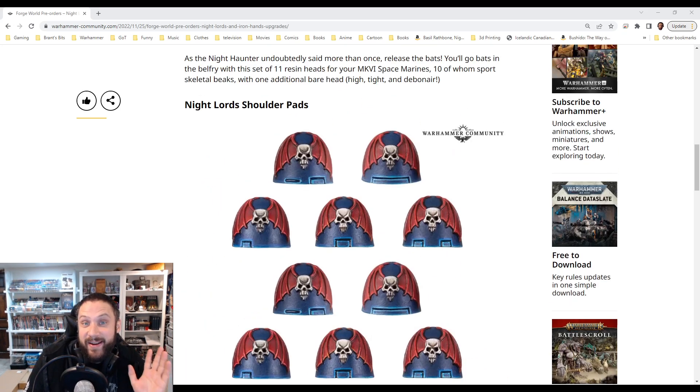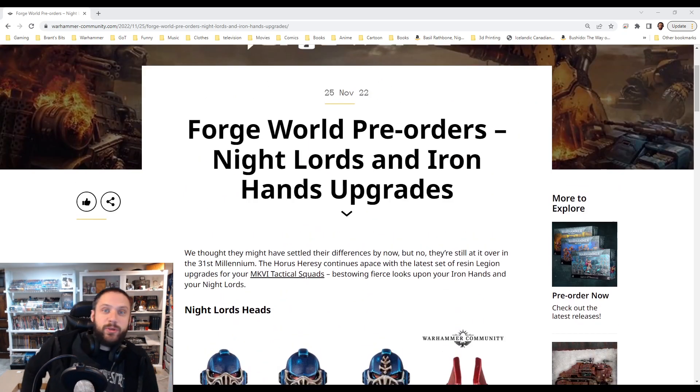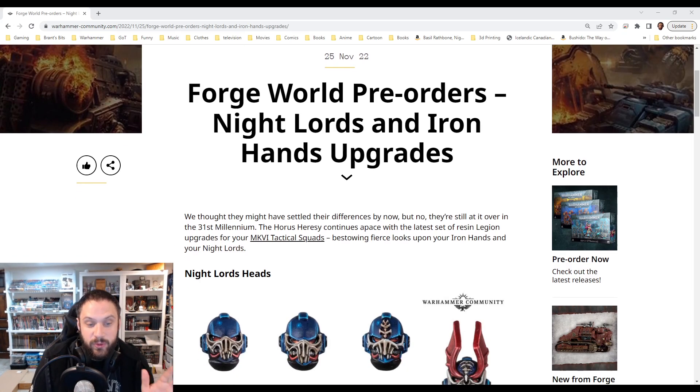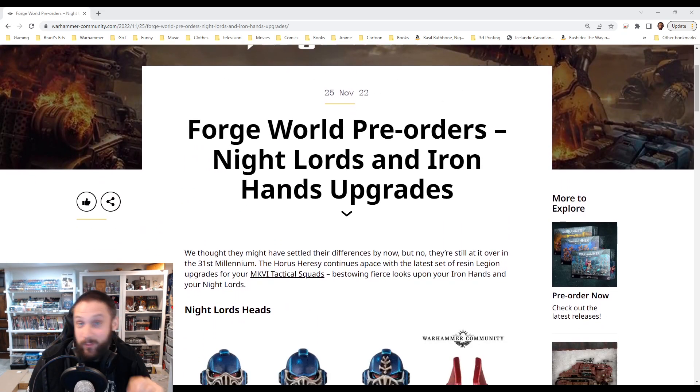I didn't even know these were up — these are great helmets. Let me know in the comments if when you saw these, you were as excited for them as I am. These are the first sets of helmets I think are usable across a lot of different chapters, legions, what have you. That's always nice, because for the most part you see them and it's like no — like the Imperial Fist ones you could really use for Black Templars in 40k, but that was really the only application. Forge World doing some really good work, I think. Let me know if you grab these. Thank you for watching — I'll see everybody in the next video.